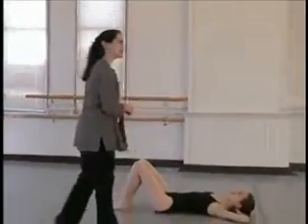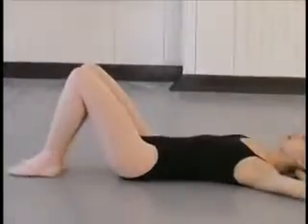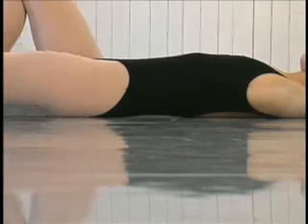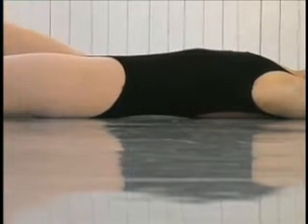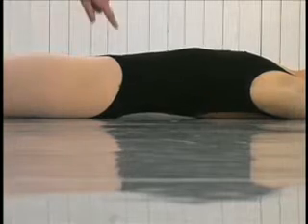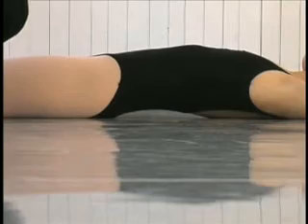A very quick and easy way to see if you have a tight iliopsoas is to lie down on the floor, and we're going to try to duplicate the standing alignment. Erica, if you would slide one leg slowly along the floor to straight, and then to join the other. Now we're watching the low back, and what we're looking for is the low back arching away from the floor, which it does with Erica.